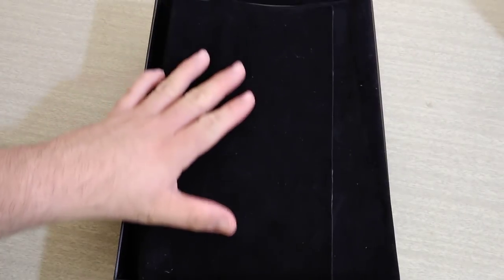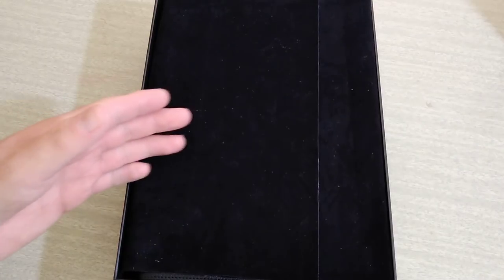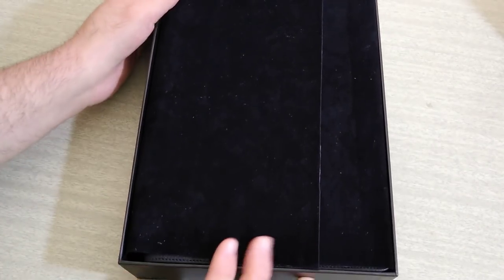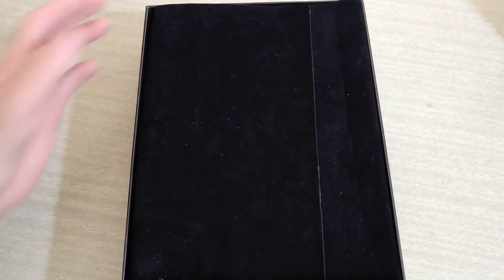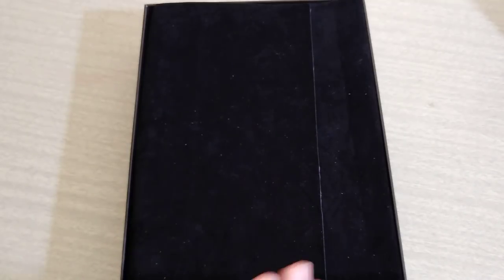Gold foiled. And then getting to the Bible itself, you can see it is covered by this velvet material — very nice. This shows that they took every precaution to keep the Bible protected until it reached you. This presentation is just beautiful.